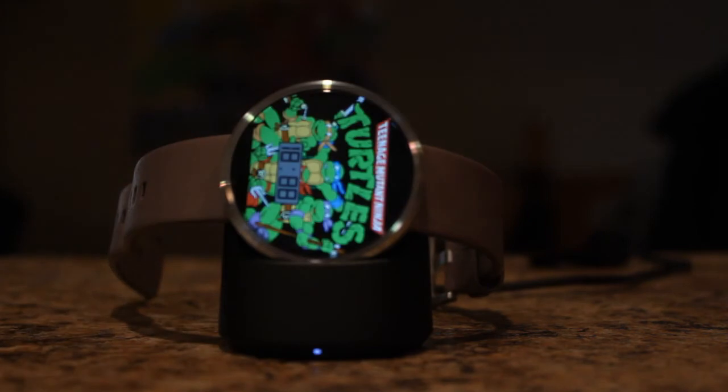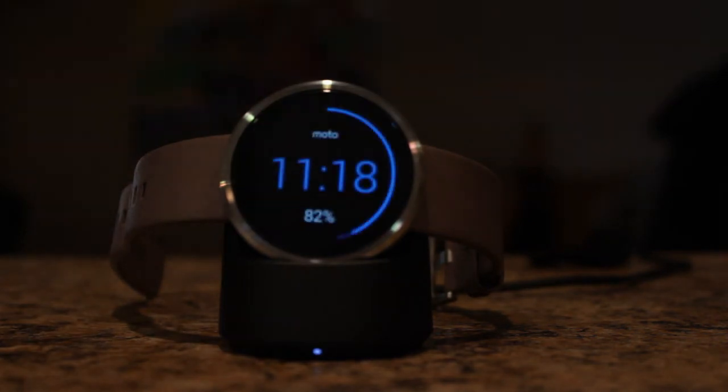Here's just a demonstration of the wireless charging capability of the Moto 360. Let's just pretend I took it off my wrist right now to go to bed, or it's next to my bed. I just reach over, put it on, and it's charging.